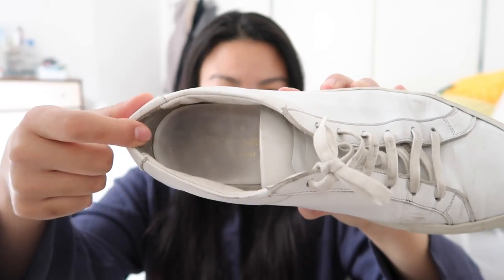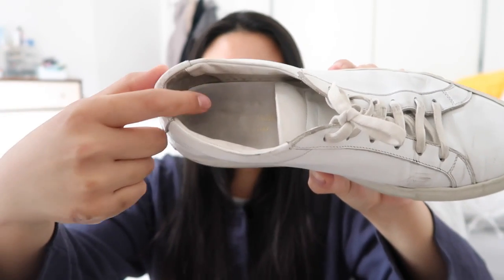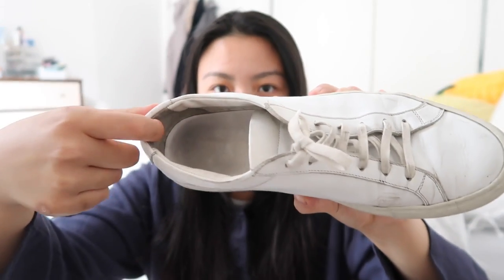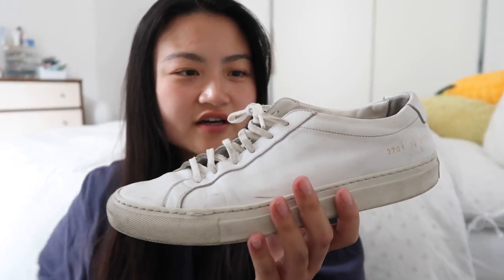The inside does look a bit worn — that's just color transfer from the black socks I always wear with these. The overall look — I think these are super versatile. I know the dad sneaker is much more popular right now, but this is just so timeless, classic, and minimal that it will stand the test of time. Even if the dad sneaker trend goes away, you still have a very plain, simple, minimal pair of trainers.